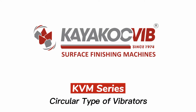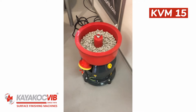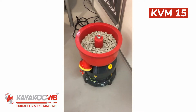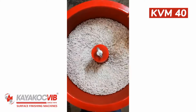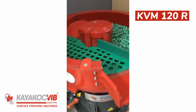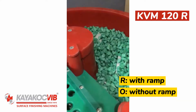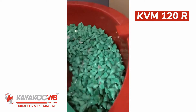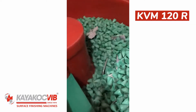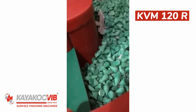KVM series circular type vibrators — round vibratory finishing machines — are used for deburring and polishing the surfaces of all metal and non-metal materials, and for making precise polishing and minimizing surface roughness. Vibratory bowl sizes are classified based on volume in liters; the appropriate bowl volume is selected according to the geometric structure of the parts and daily production quantity.